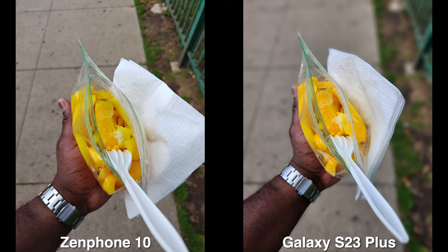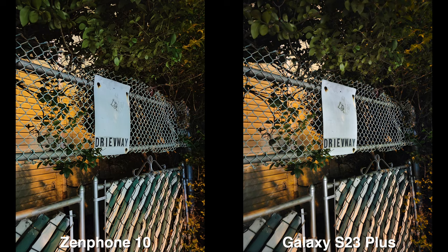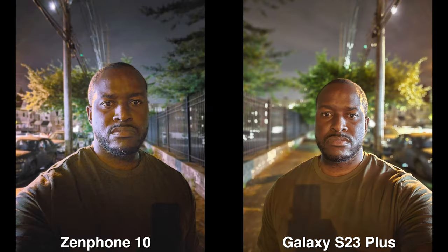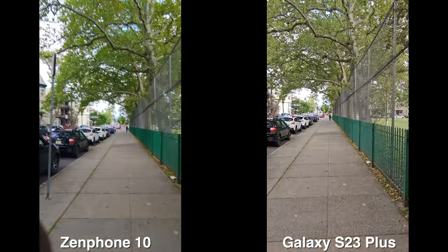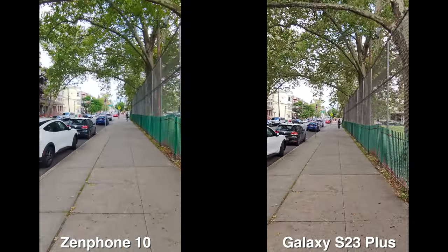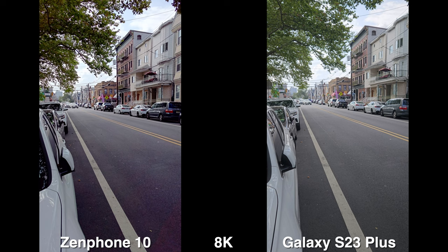Quite interesting. In terms of video, the S23 still takes the win — it does a fantastic job. In terms of daytime images, really nice from both devices, though I did prefer the low light from the S23. For the front-facing camera, I actually preferred the Asus Zenfone 10's — even though it was noisy, it wasn't the very soft image the S23 provided. So overall in camera, Asus has done a decent job. The 8K footage was interesting too — 8K 30 is just better than 8K 24 in my opinion, and that's where the S23 shines.